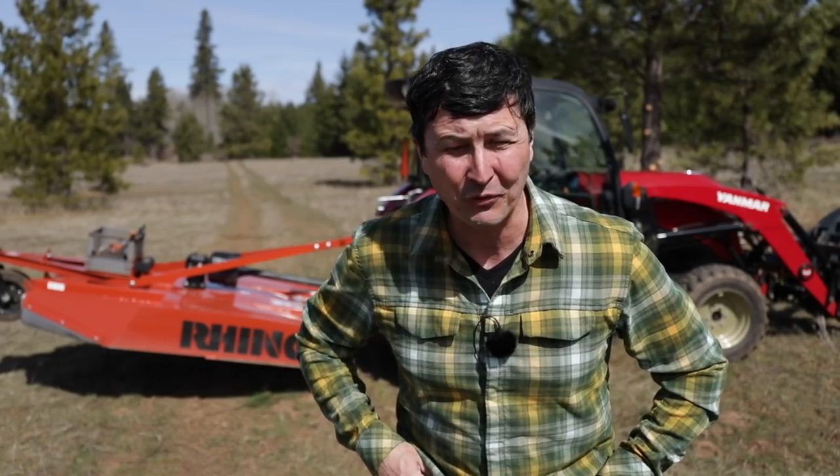Welcome back friends to another lovely day on the homestead. Another beautiful sunny day and we're back down in the forest sharing some forest stewardship.